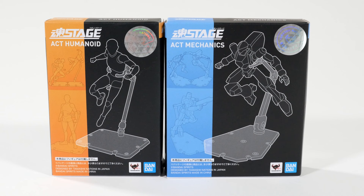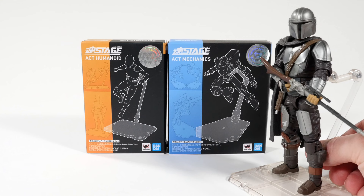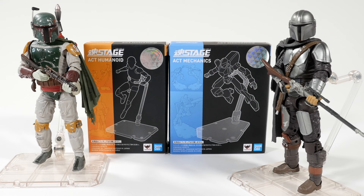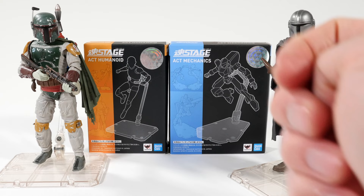Why am I pitting these against each other? I wanted a very good 6-inch figure stand — one that would carry figures in the air. I have Mandalorian right here, and then Boba Fett, and I also have some other 6-inch guys like Jango Fett, the GameStop exclusive. I'm going to use Boba Fett as an example because he has his jetpack on. These guys are already situated with the Stage 4 Act Humanoid because I have an extra one already set up, but I just bought the Act 5 because I feel like that one's got a thicker pole.